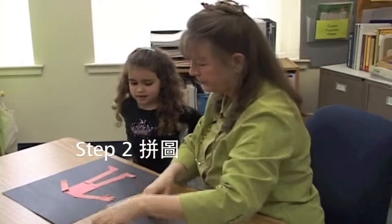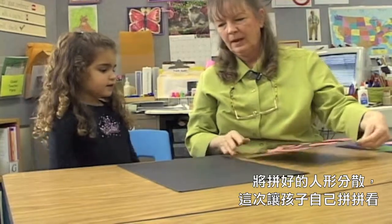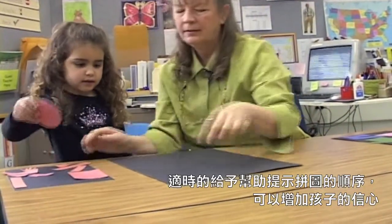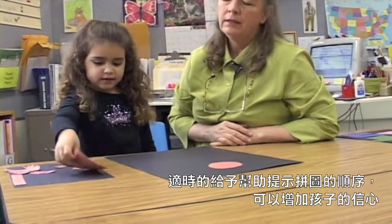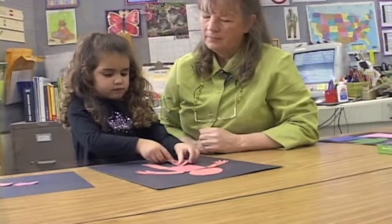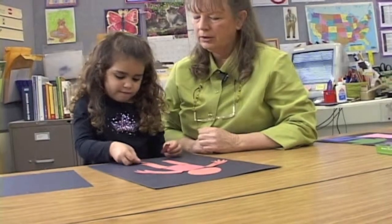Your turn. What's first? The head. Go ahead and take the head, put it on the paper. Good job. What's next? The body. Good job. For walking and two feet. Good job.